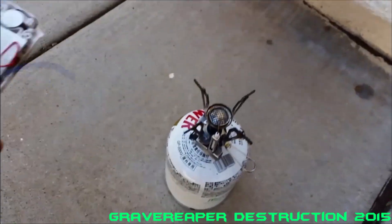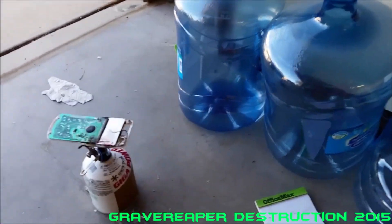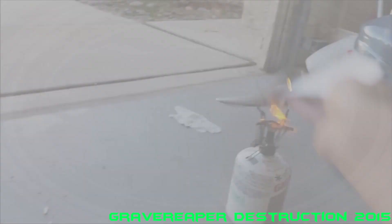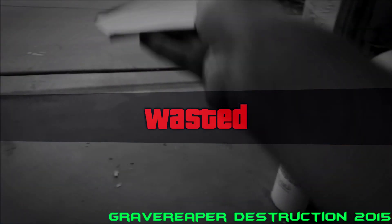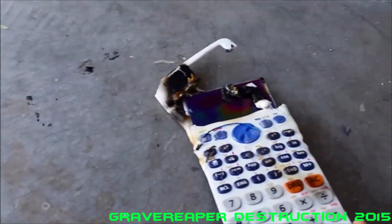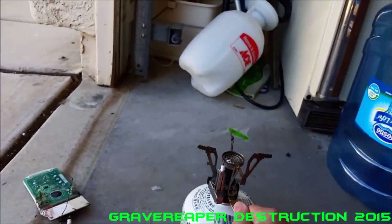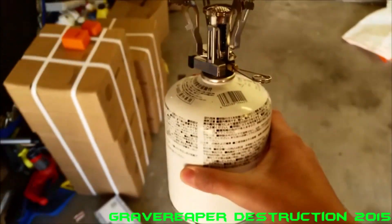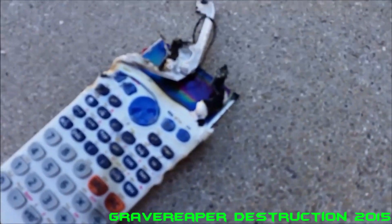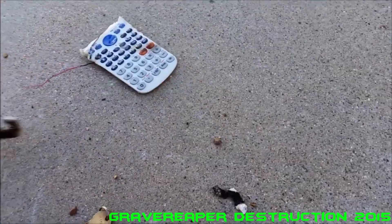Time to finish off the Casio. There we go. Oh god. Alright, I think that's enough of the fire. Here it is. See ya.